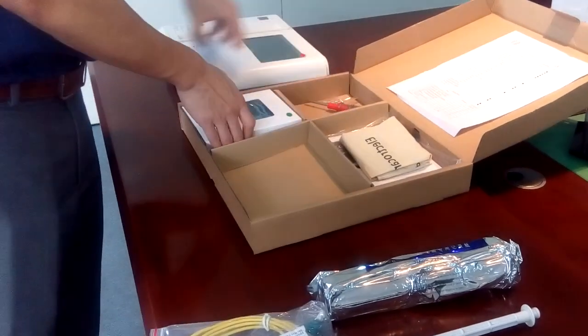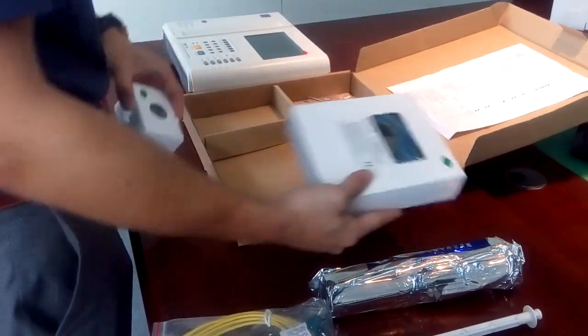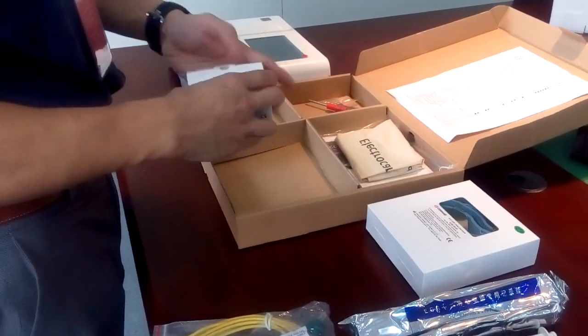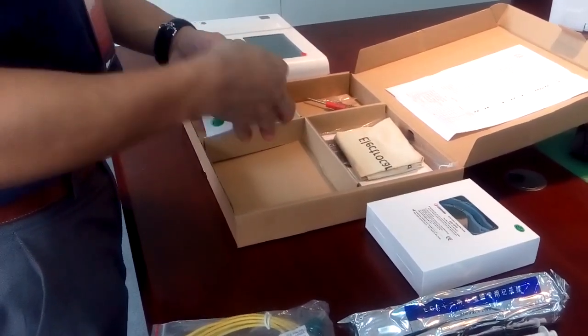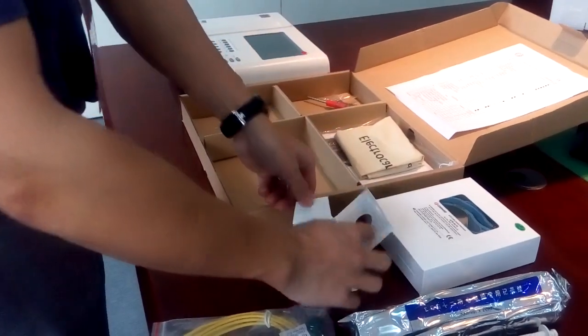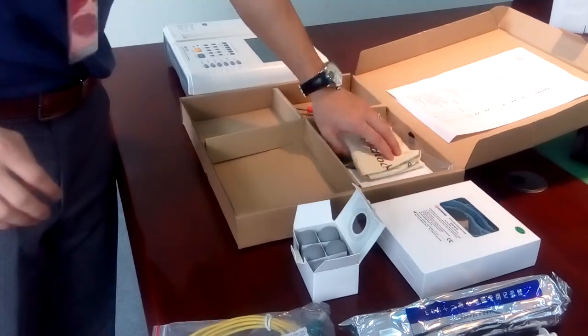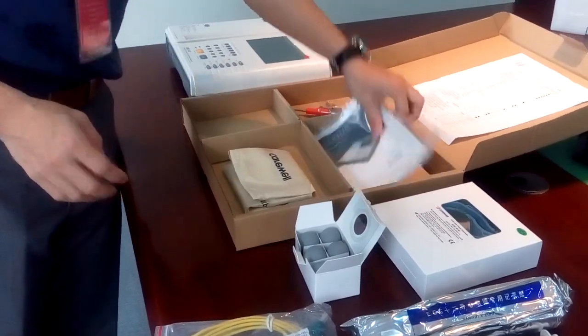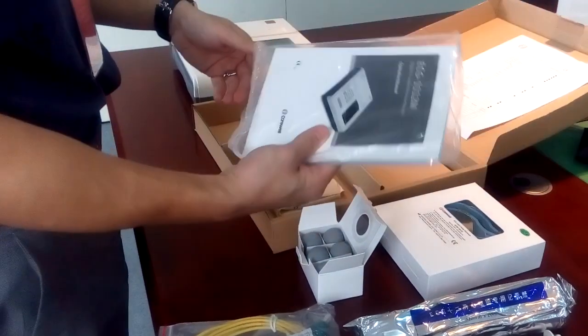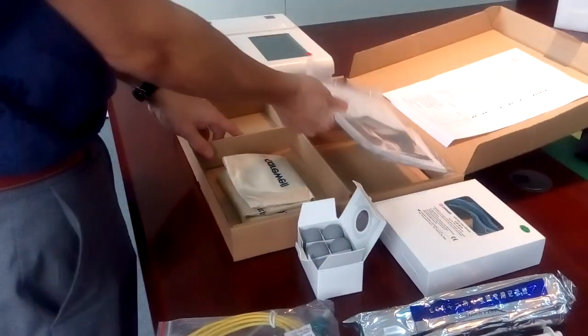Also included is a ground cable, limb clamp electrodes, and six suction electrodes. We also put the user manual in the box. It is a very comprehensive user manual — you can get more details on how to use the machine from the user manual.